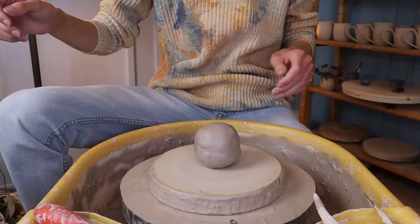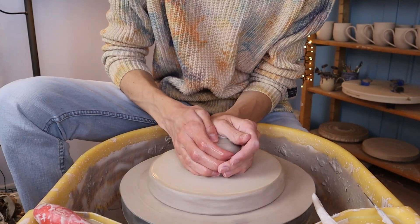Hi guys, I'm Carlos from Carlos Ceramics and welcome back to another Christmas themed video. In today's video I will be showing you how to make a Christmas bell. I will be showing you two variants, one that is a bit easier than the other one. Just keep on watching and find out for yourself which one you'd like to make.